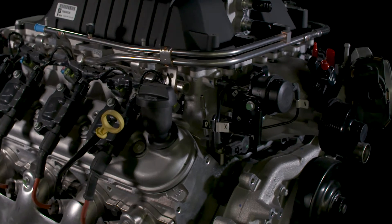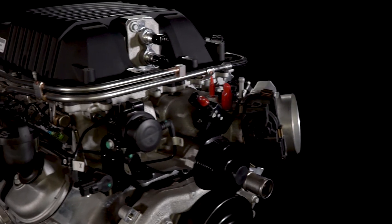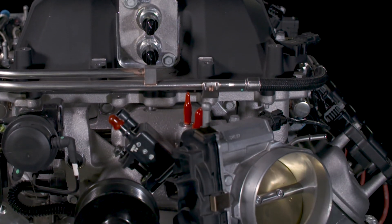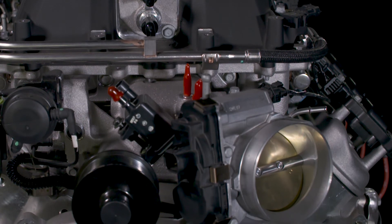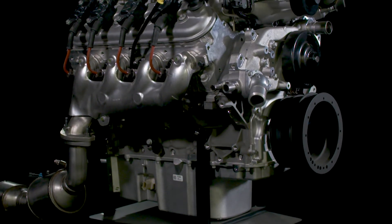balancer and more. It is a less costly alternative to the LS9 engine, makes a great transplant for off-road LS powered vehicles or pre-1976 cars or trucks. It also comes with a conventional wet sump lubrication system.